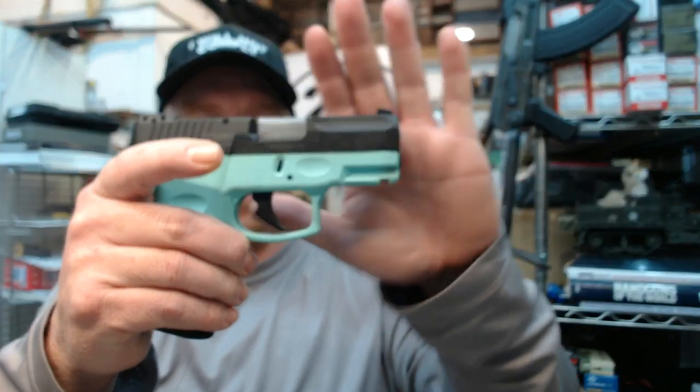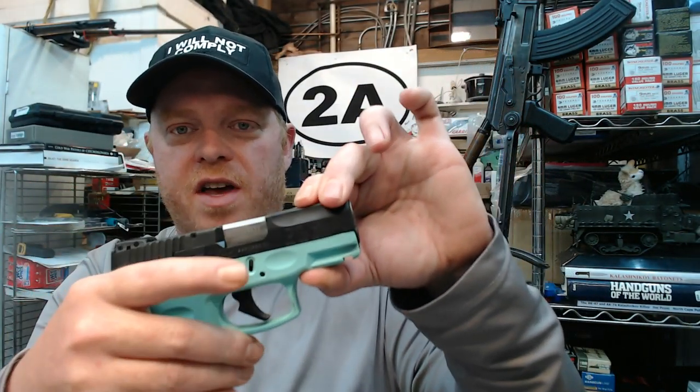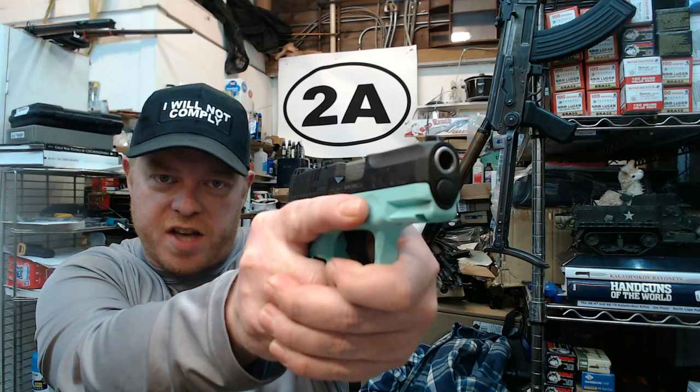This is a G2C in the cyan color. Previously I've done a video unboxing it, which was pretty cool. I've also taken it out for a first range trip — everything was fine, it shot perfectly, really great, just like my other G2C. These have been awesome little pistols so far.